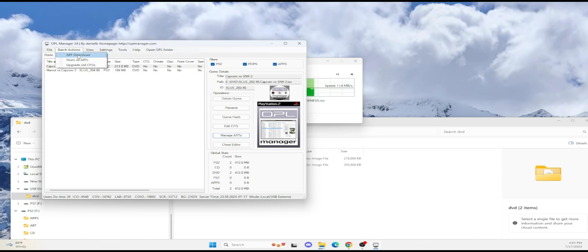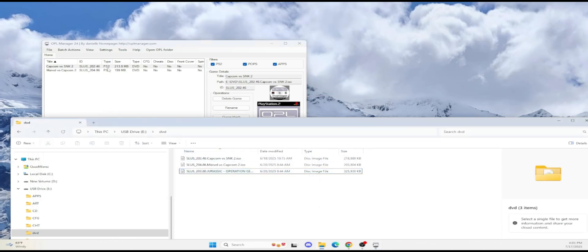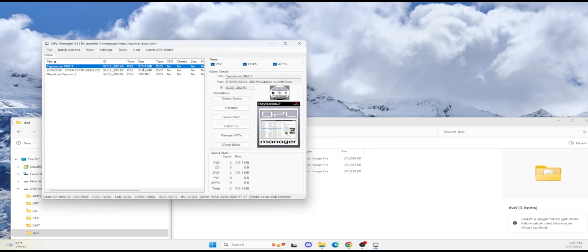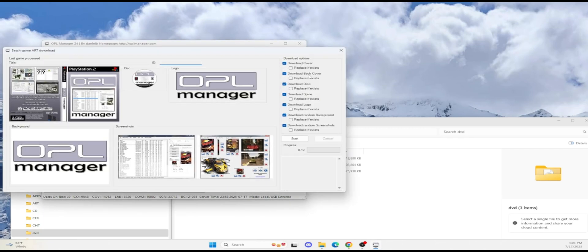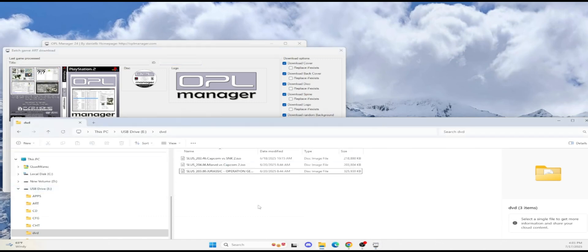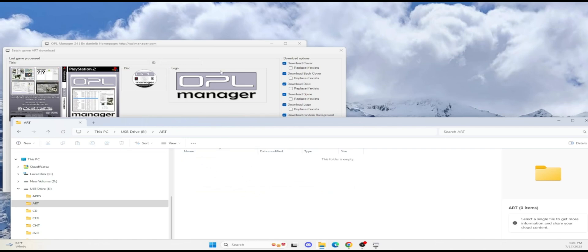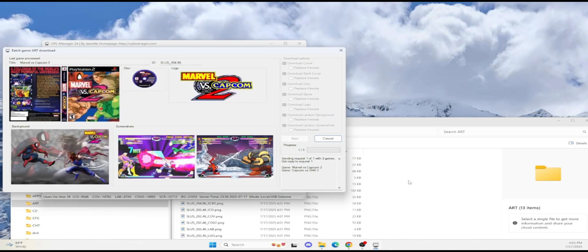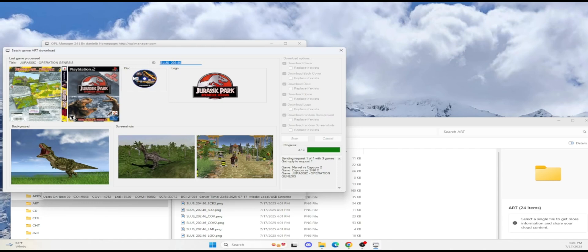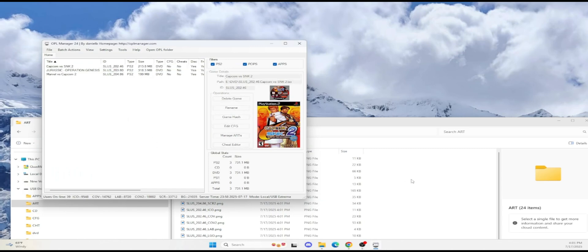There it is — art download, that's what it's called. We'll transfer over the games and download the artwork. Once the transfer is done, I have three games. I just transferred another game over. Hit refresh list and it will show up. Now click artwork download — I want the cover, back cover, disk, all this stuff. Watch when we run this: just hit start and it will pull everything off the internet for you. See how it populates all this stuff automatically? Sometimes it doesn't pull the CD cover, but you can manually update if you want.